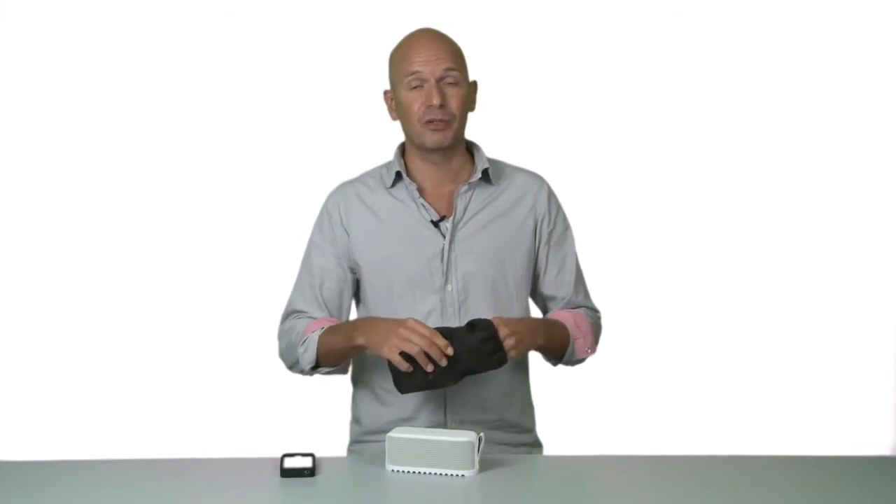But Jabra Soulmate doesn't stop at music. You can even use it when watching movies or playing games. Or with the built-in microphone, you can even use it for conversations.